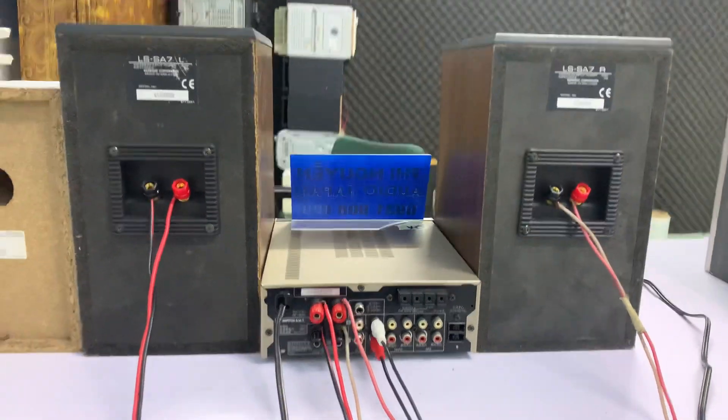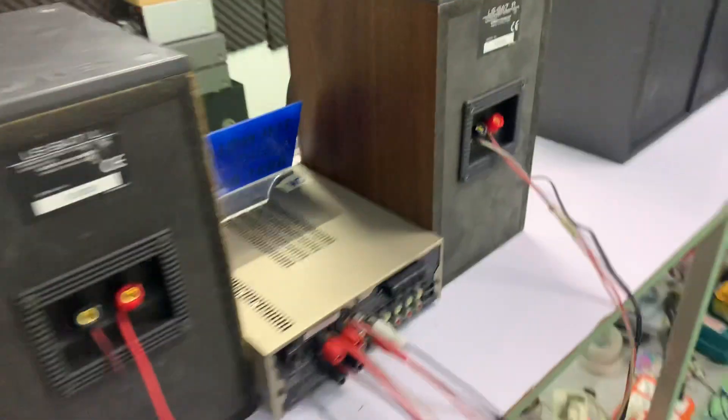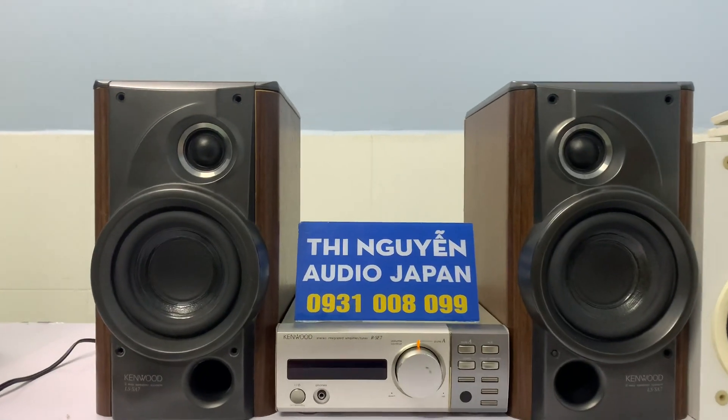Em xếp hàng toàn quốc qua bưu điện, nhận hàng tại nhà. Cho em xin địa chỉ là em xếp tặng nơi cho mình. Công sức lo là 60W trên cạp lo. Nếu chuyển đủ 100%, em sẽ tặng cho khách một cái dây kết nối điện thoại, TV, máy tính.